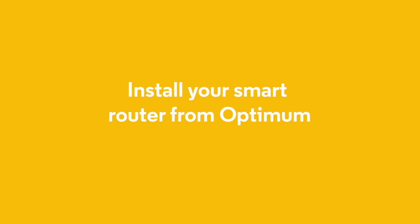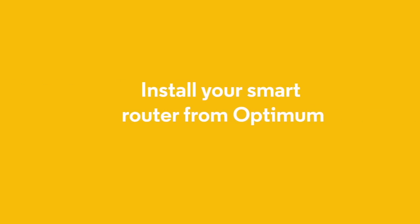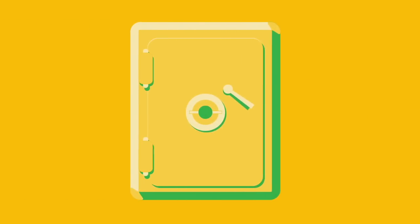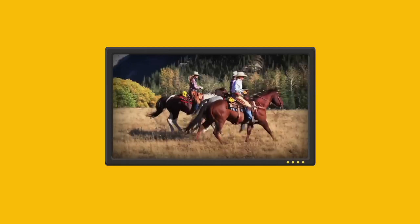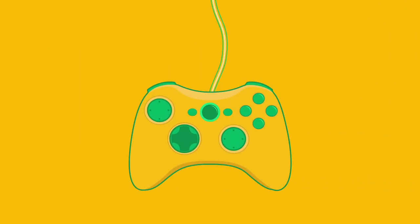Hey there! We're here to help you install your new smart router. You're just moments away from having a secure and reliable home wireless network, complete with high-quality video streaming, gaming, and file transfers.